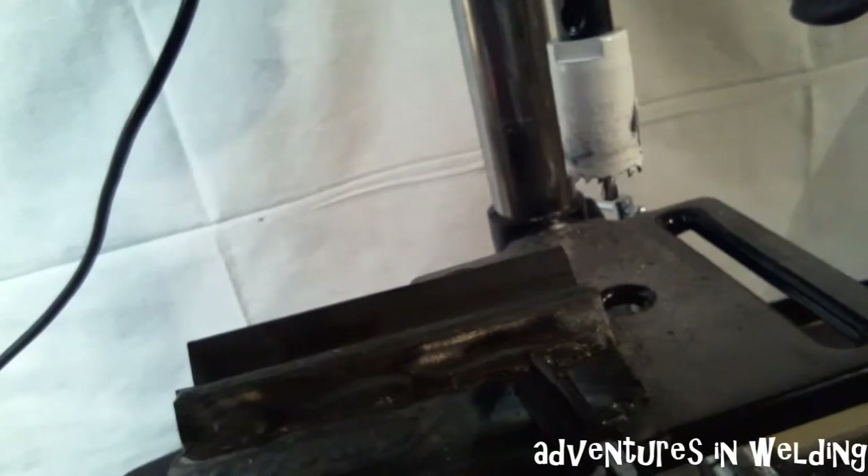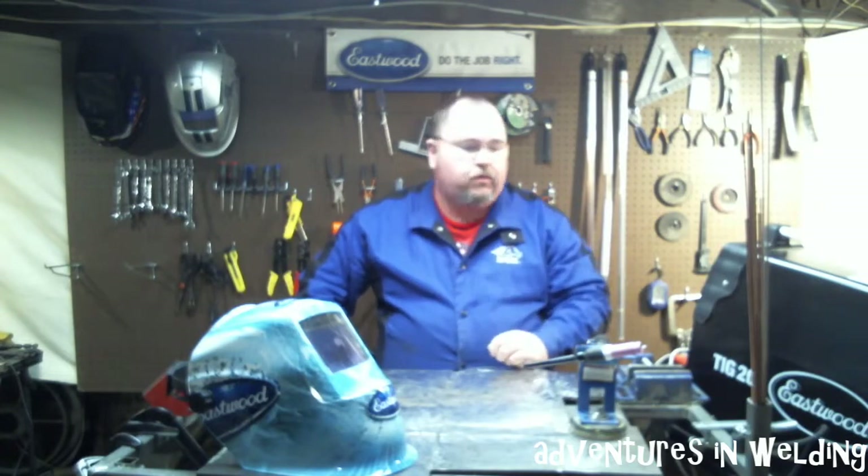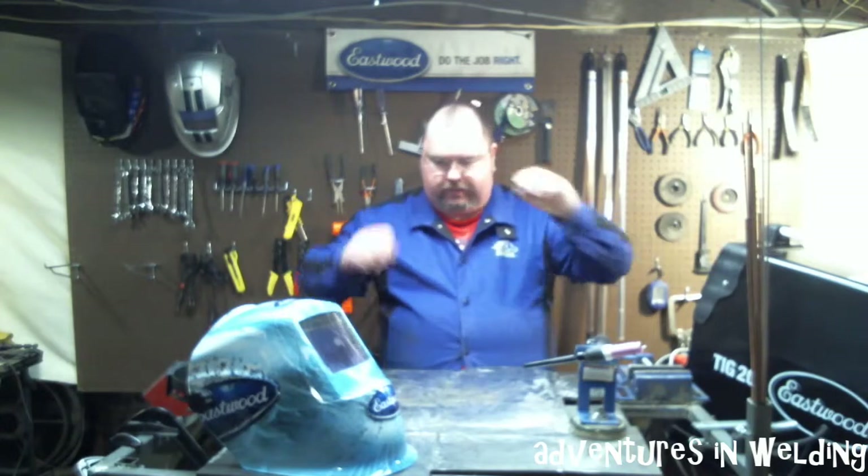To tack this up and weld it today, we're going to be using the TIG method — GTAW — and we'll be using the Eastwood TIG 200, brought to us by our friends from Eastwood. Check them out for all your welding needs.